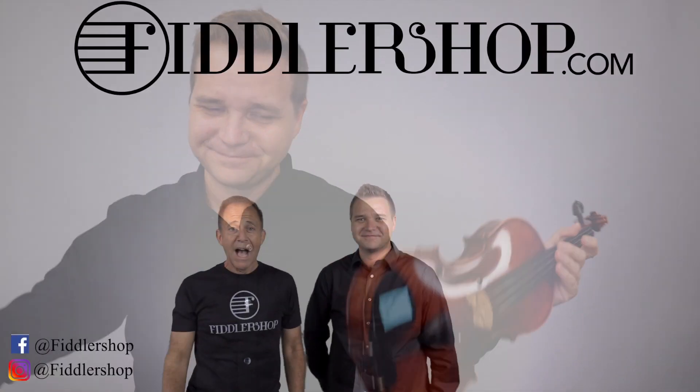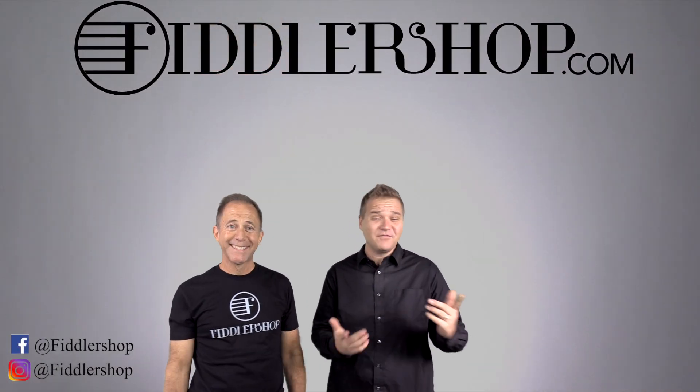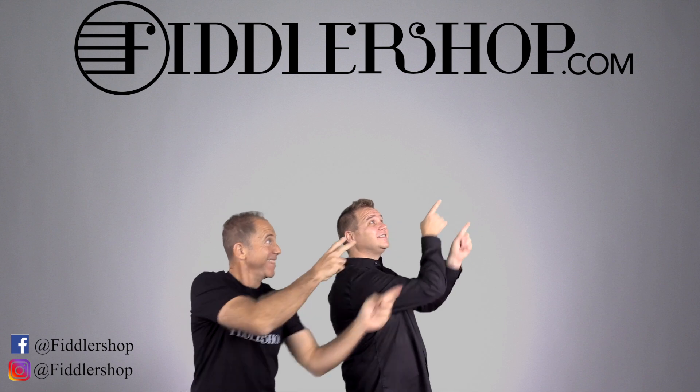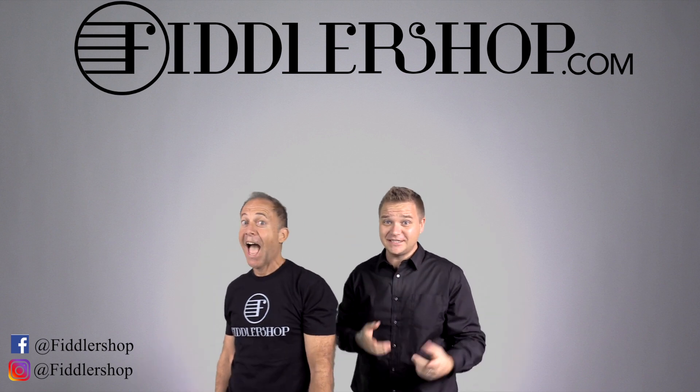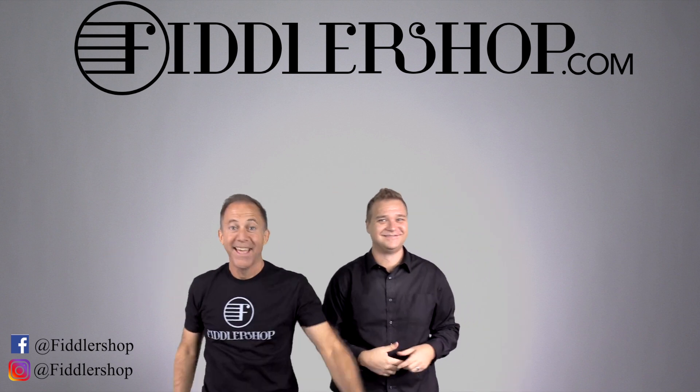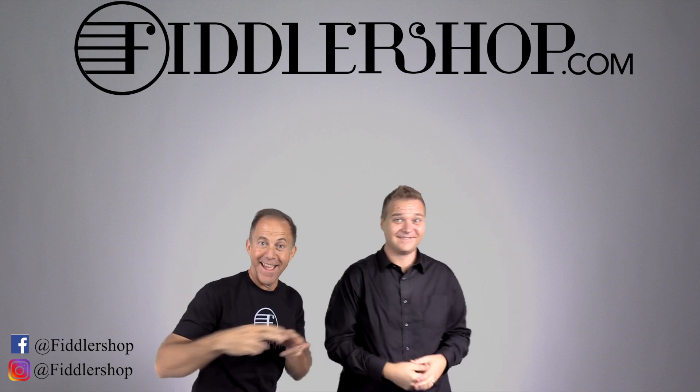All right then, I hope that was informative and helpful. If you want to buy this product, just click right up here — right there, do it. We would also love it if you subscribe to our channel so we can keep in touch — it's right over there. And if you want to learn more about us, click right here.